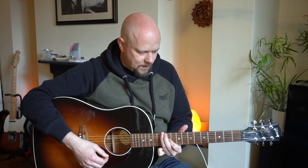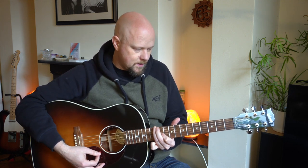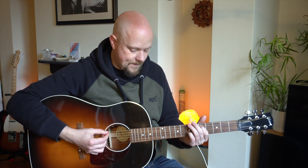I'll leave you with something. If you've got any questions, ask me in the comments, and if you enjoyed this video, please subscribe — I'm going to be posting a lot more. I'll leave you with a bit of a song to give you an idea of what it sounds like when somebody's singing with it as well.